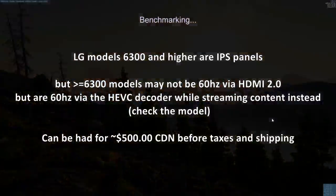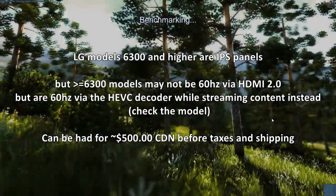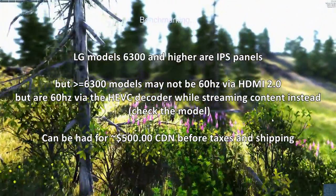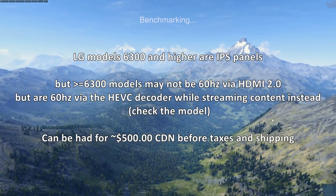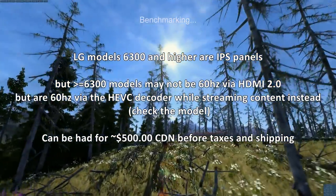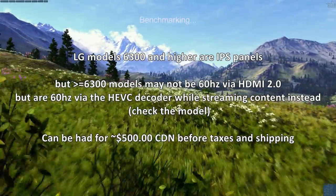LG models at the 6300 level and higher are IPS panels and cost more, but an important caveat: they may not support 60Hz over HDMI 2.0 for PC use. The LG spec pages list 60Hz via the HEVC decoder for streaming, but don't confirm HDMI 2.0 60Hz for PC connection — so you might be back to 30Hz. If you're considering a newer 2015 IPS LG model, check the model number and forums carefully to verify.